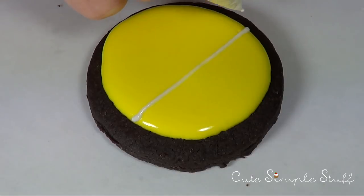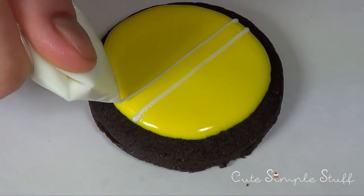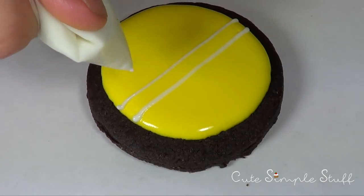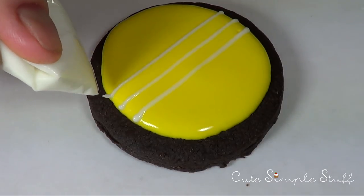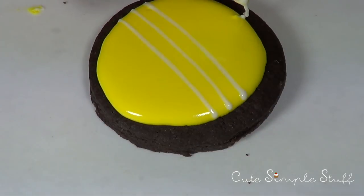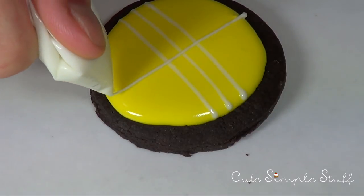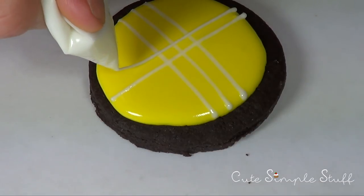Before my yellow royal icing dries, I'm going to take my white royal icing and add three lines going from one side to the other. This technique is called the wet-on-wet technique because you are adding wet royal icing on top of wet royal icing. Then I'm going to add another three lines from the other side. The way I find best to add lines is not to drag your icing through the cookie — lift your hand slightly so what falls is your icing, not your ziplock bag.